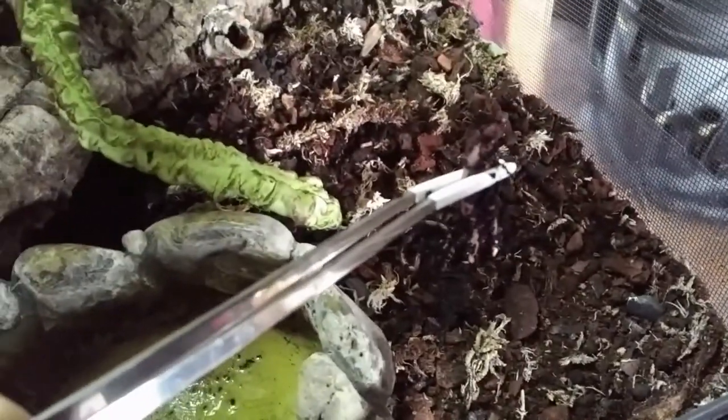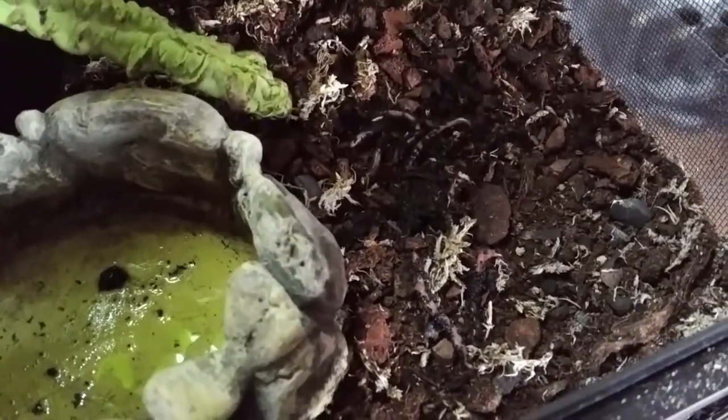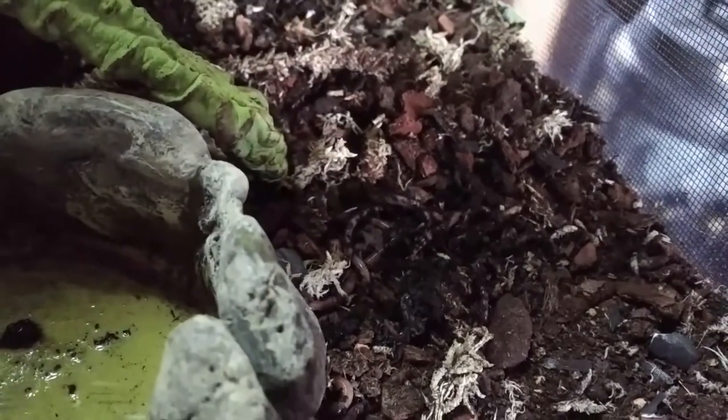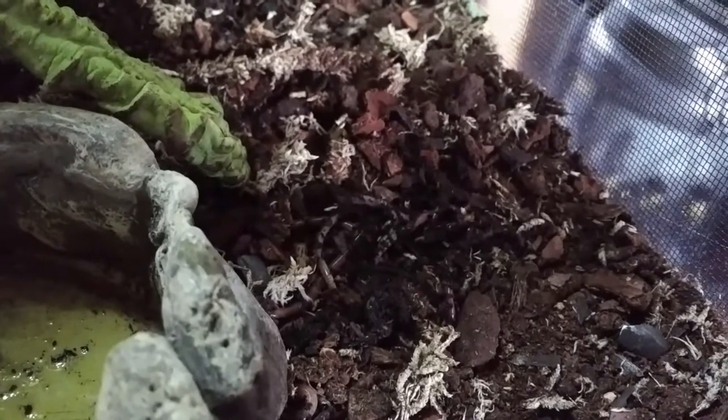Next I added the clean up crew. These are the invertebrates that essentially make the setup bioactive. They do this by breaking down waste and providing nutrients for the plants in the process. My cleaner bugs of choice are earthworms, springtails and isopods.